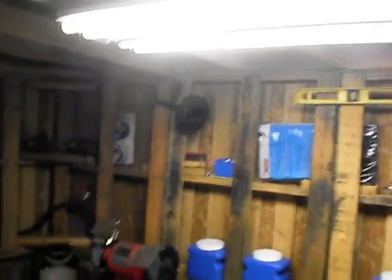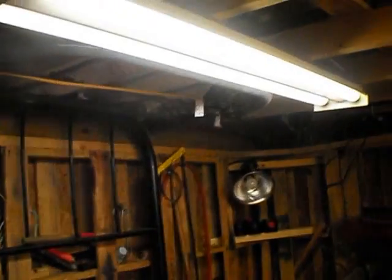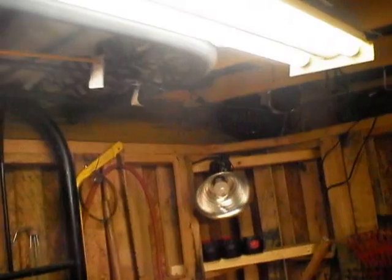I did manage to get some lights up, so let's see what we got here. Got this one over the back bench — there's four lights — and then one up here, which is two lights. I believe I need to put maybe some more bulbs on this one, it's a little bit weak.